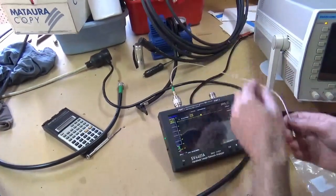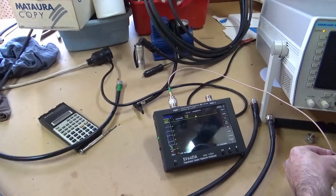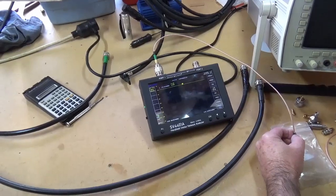This is an SV4401A handheld vector network analyzer from 50 kHz to 4.4 GHz. With the current exchange rate, ex China, it's about 600 New Zealand dollars delivered.